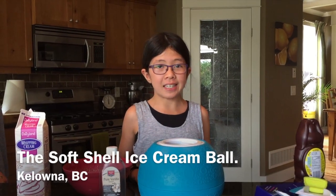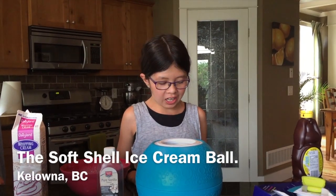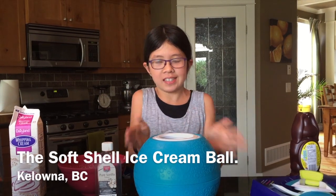Hi, my name is Kimi. Today we're using the soft shell ice cream bowl, which is this. And we're gonna be making the chocolate chip ice cream. This is our first time using it.